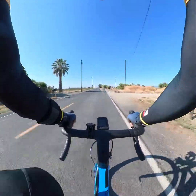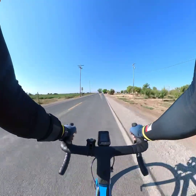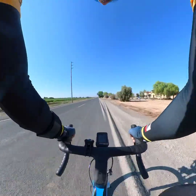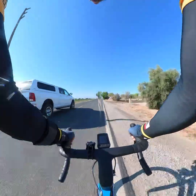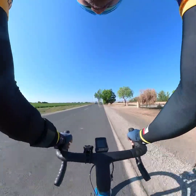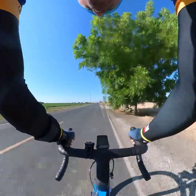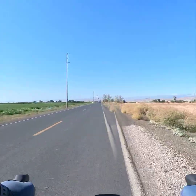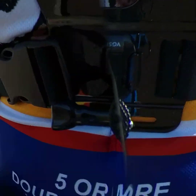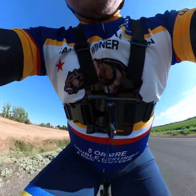Good morning guys, welcome to Jungalura TV. We are at Brentwood, California. We are farmers — we are growing tomatoes, cherries, peaches, and many other things.